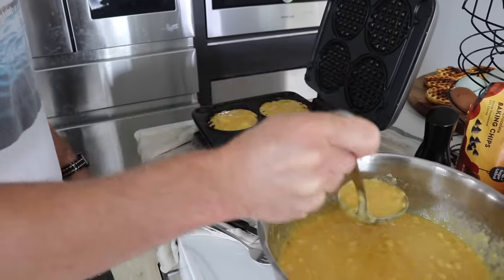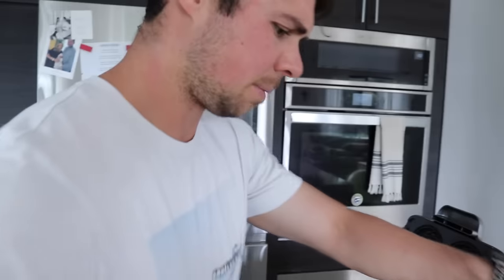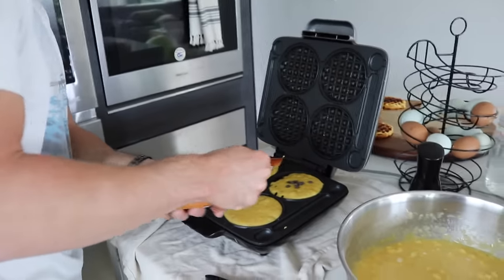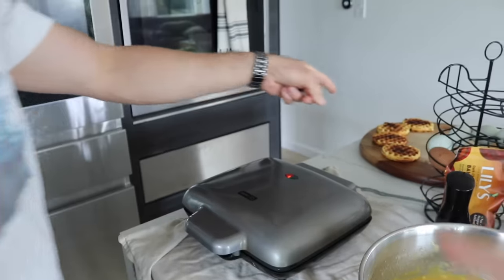It probably takes a couple minutes for each batch to cook, so this whole process is super fast. The longest part is letting them cool off, because you don't want to put them into the plastic bag and into the freezer when they're hot. You just want to make sure they're properly cool before storing.